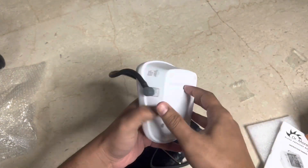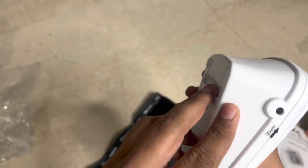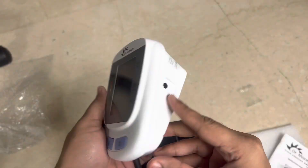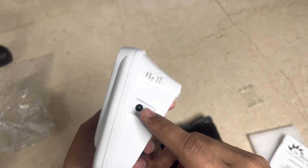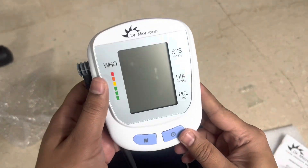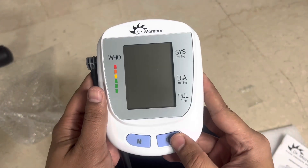After inserting the batteries, I tried turning it on — and at that moment I realized I had the cuff plugged into the wrong port. I was trying to connect it where the DC connector goes, but the cuff is actually supposed to go into the other port. So that was one mistake I made. Once connected correctly, it goes in well and doesn't come out easily.